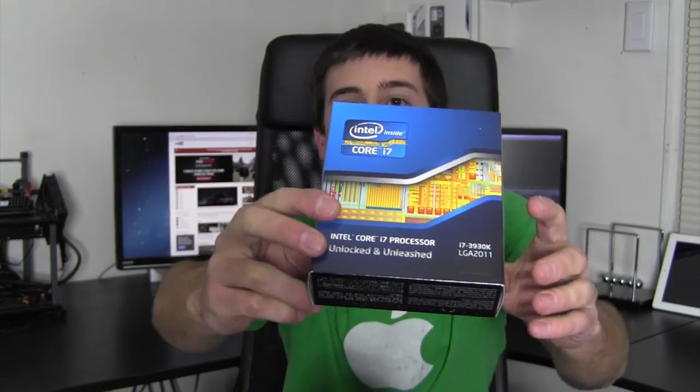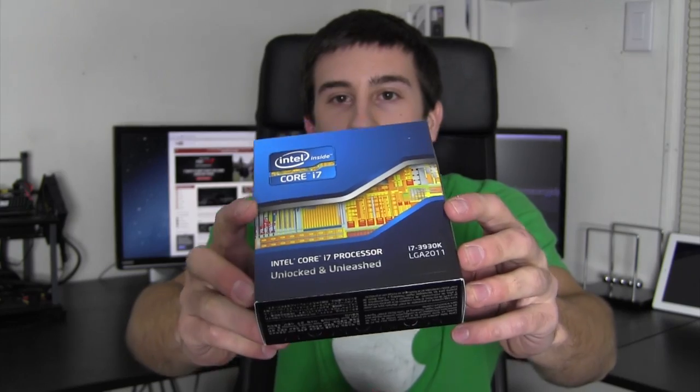What's going on guys, Bob Roach from RoachTechnology.com here with an unboxing of the Intel 3930K. This is a fully unlocked processor — dubbed by that K in the processor's name — which basically means that this chip was born and bred to be overclocked.